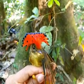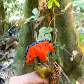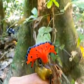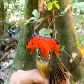Here we go — this is a Royal Flycatcher. You can see the feather display is on the crown, very red with black spots at the end. It's really beautiful.